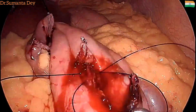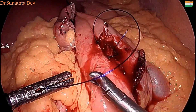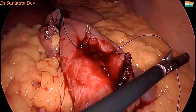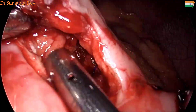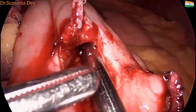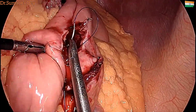I decided to put a stitch. It's better not to apply any energy source on the staple line; it's better to take a stitch. I am using a 2-0 PDA suture — a figure-of-8 suture was placed to control the bleed, and the bleeding was stopped. In jejunojejunostomy, sometimes a white load is preferable to decrease the chance of bleeding, but I didn't have the white load at that time, so I went ahead with the blue load.